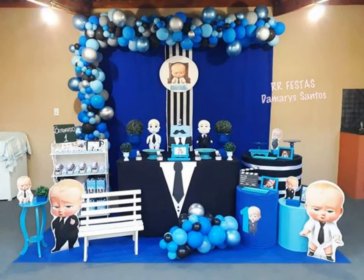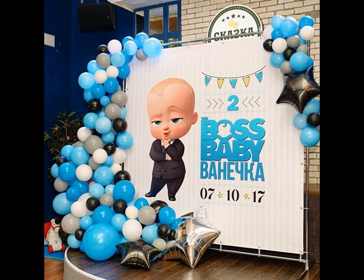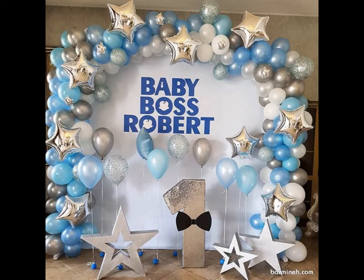This decor would fit best for those who are celebrating their baby's first birthday and know the kind of boss their little bundle of joy is. Here we have compiled the best decoration ideas with a Boss Baby theme.